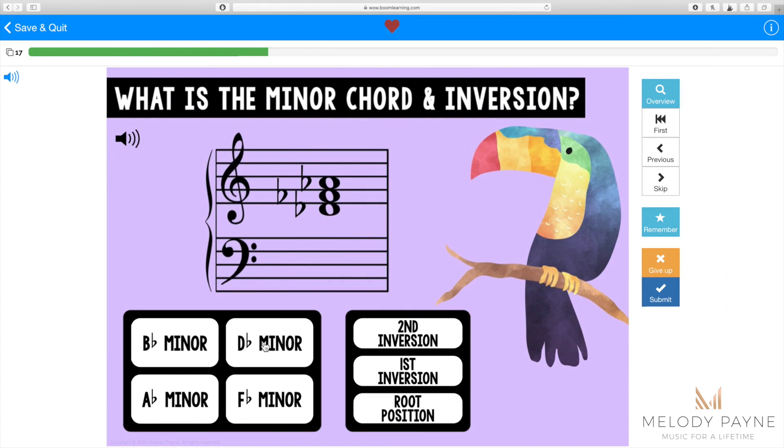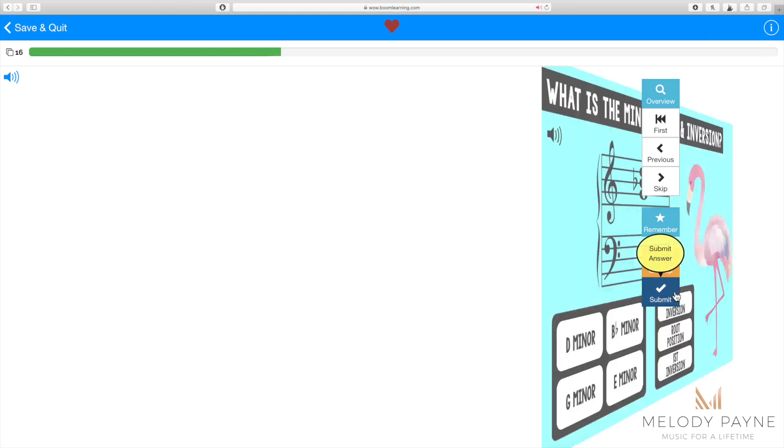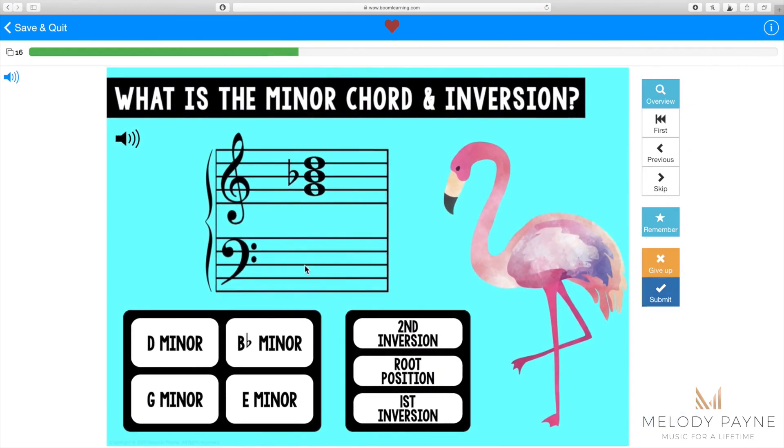We're going to say this one is D-flat minor, root position. You can see that some of the chords are on the bass staff and some are on the treble staff. Every chord in this deck comes in both treble and bass staff options.